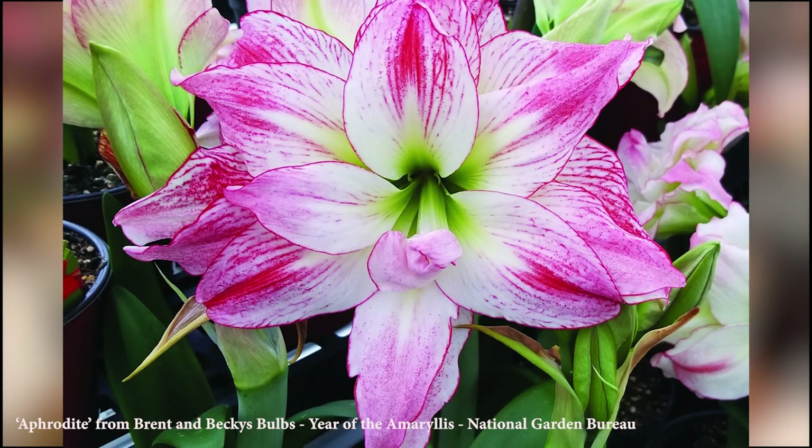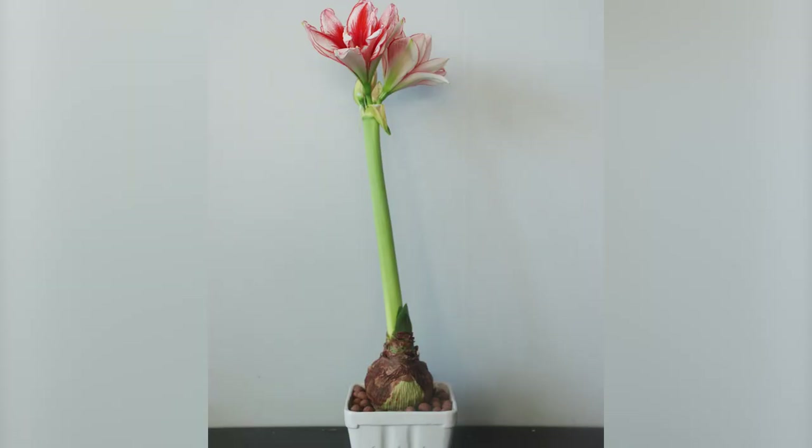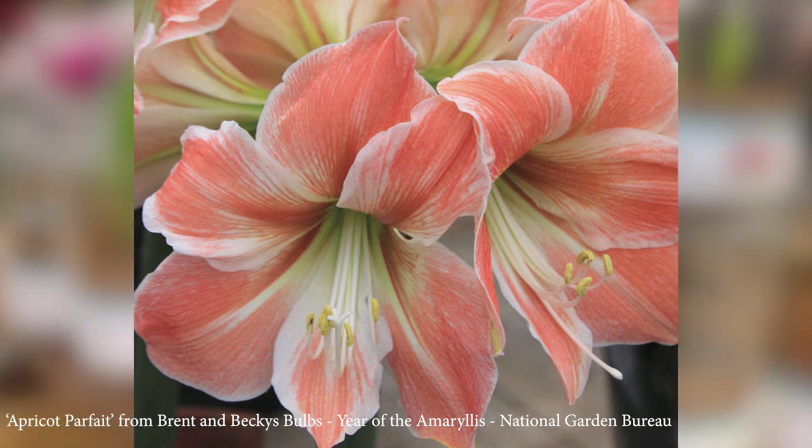After the flowers finish blooming, the bulbs need a period of recovery and rejuvenation. Cut off the flower stalks but leave the foliage intact and reduce watering. They can be grown as a house plant and then placed out in the summer to gather more energy for blooming again in the winter. Repot them every three to four years.